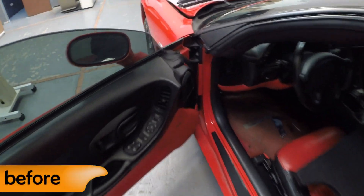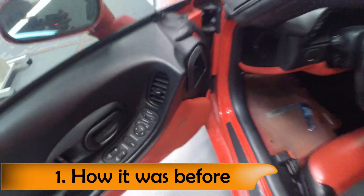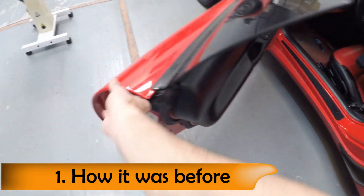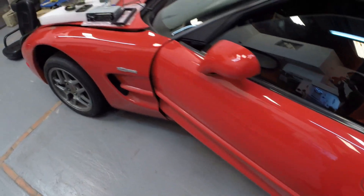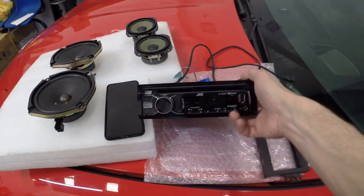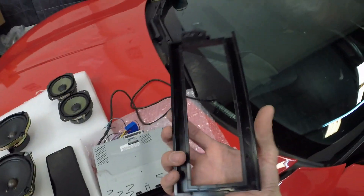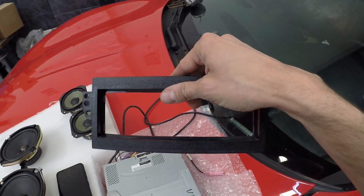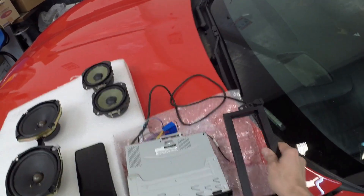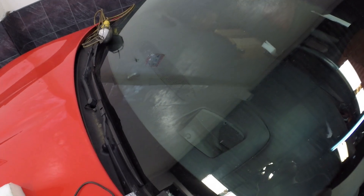The factory audio system in these cars is manufactured by Bose, or at least a collaboration with General Motors and Bose. In this car the stock head unit was gone - it was replaced with this aftermarket one-din unit, a JVC KDR840BT, in conjunction with a faceplate manufactured by Metra to make this one-din unit fit correctly in the 1.5-din area in the dashboard.